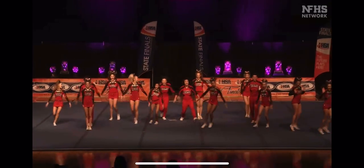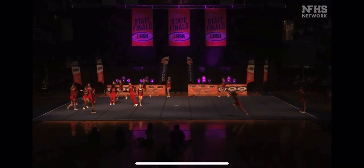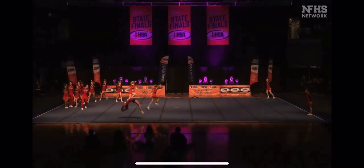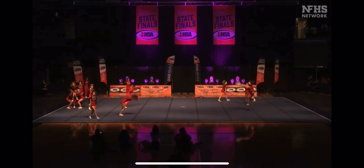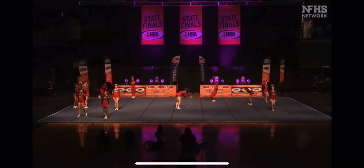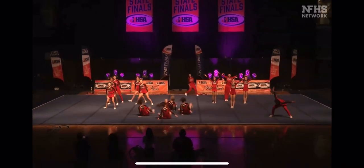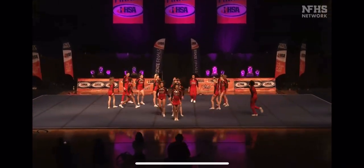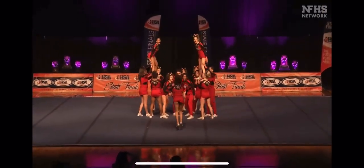We do have 15 athletes, which means a really old lady who stops in the air to meet that requirement. It's a tumbling section here. They took the opportunity to really showcase the personality.